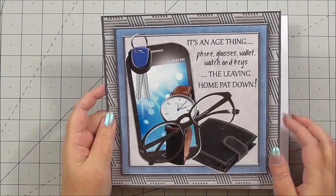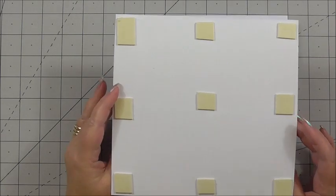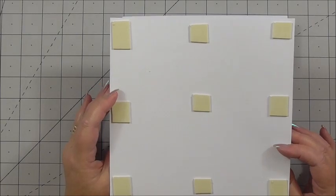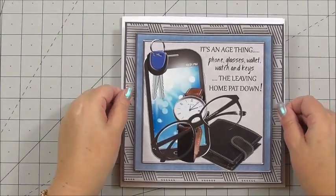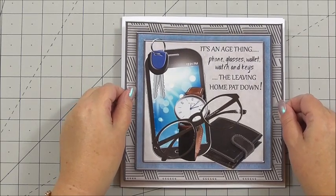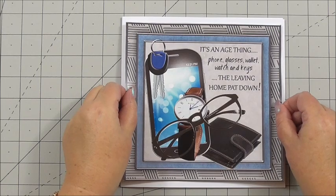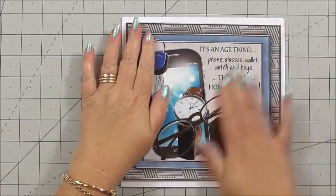Our base layer for the image is on 3D foam on the back. It's slightly larger 3D foam, however it's flatter in size, if that makes sense. We can add this to our card front in the middle of the card, so it gives a nice border edge around the side and around the edge of the design. Press it down.